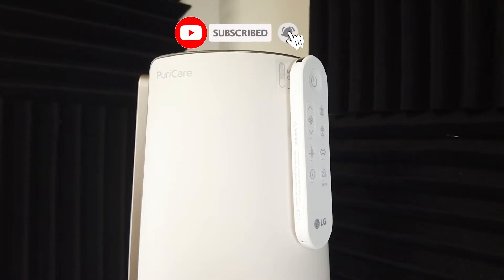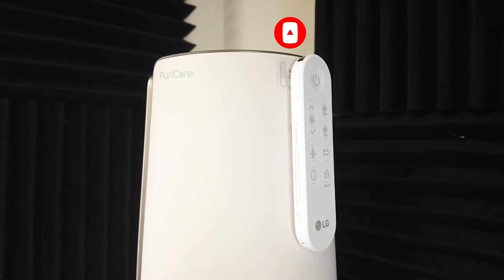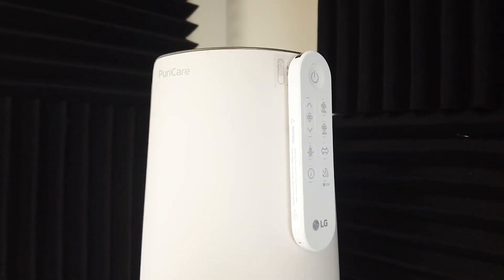That was my video on how to replace your remote's battery for the LG PuriCare AeroTower purifying fan. Hope you enjoyed it — if you did, make sure to like and subscribe. If you have any comments or questions, leave them down below. Hope you have a great day, take care.